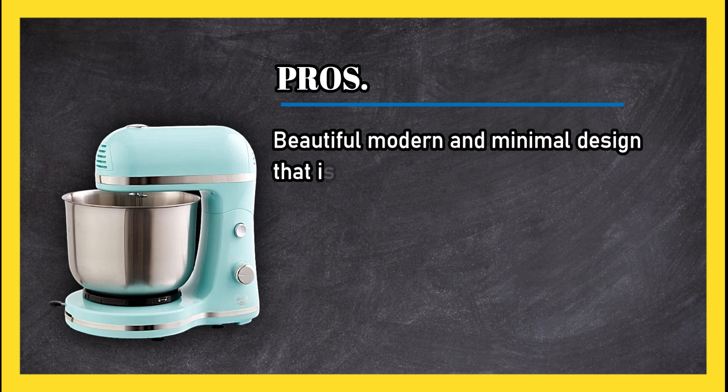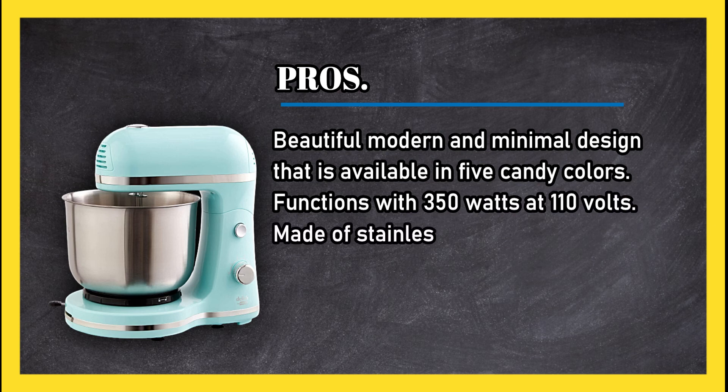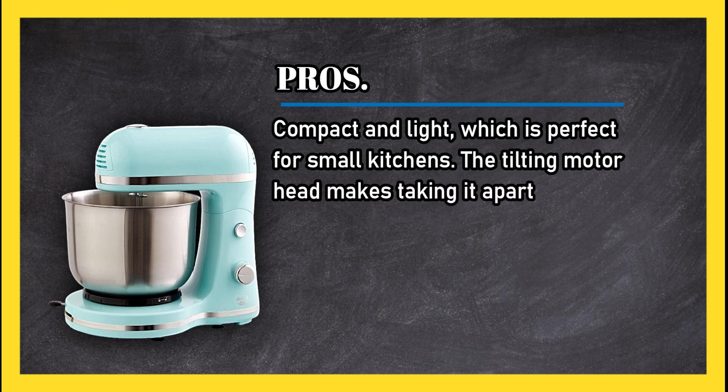At number one, the Dash 3.5 quart compact stand mixer. Pros: beautiful, modern, and minimal design available in five candy colors, functions with 350 watts at 110 volts, made of stainless steel and plastic. It's compact and light, which is perfect for small kitchens, and the tilting motor head makes taking it apart to wash the bowl and accessories super easy.